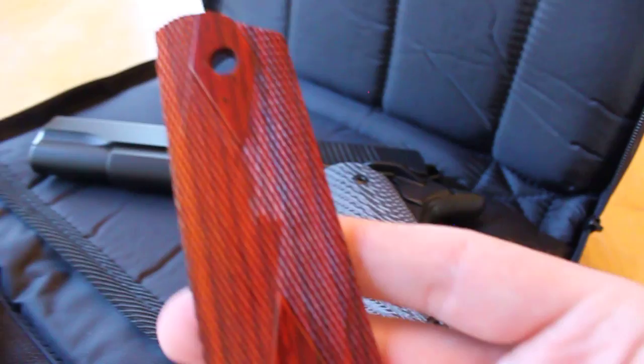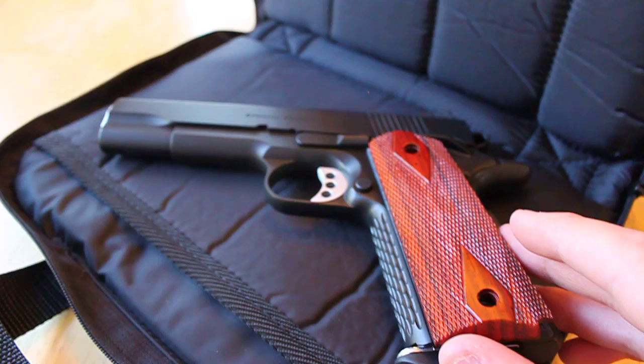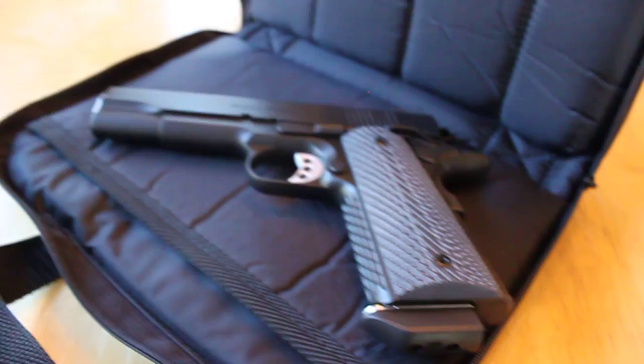The grips that did come with the gun were these right here, and I like them a lot too. They look really good on there — yeah, that's a whole different look and it's equally impressive really. But since I had these custom ones made, they look pretty awesome, so I figured I'd just put them on.